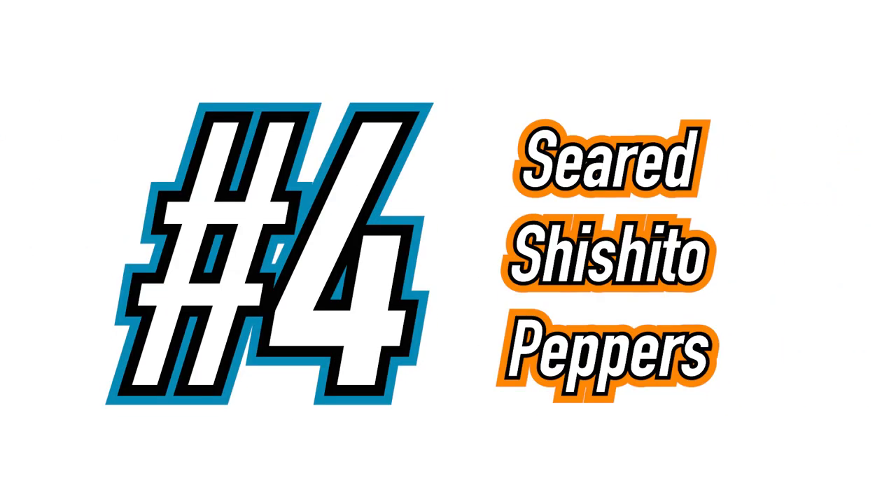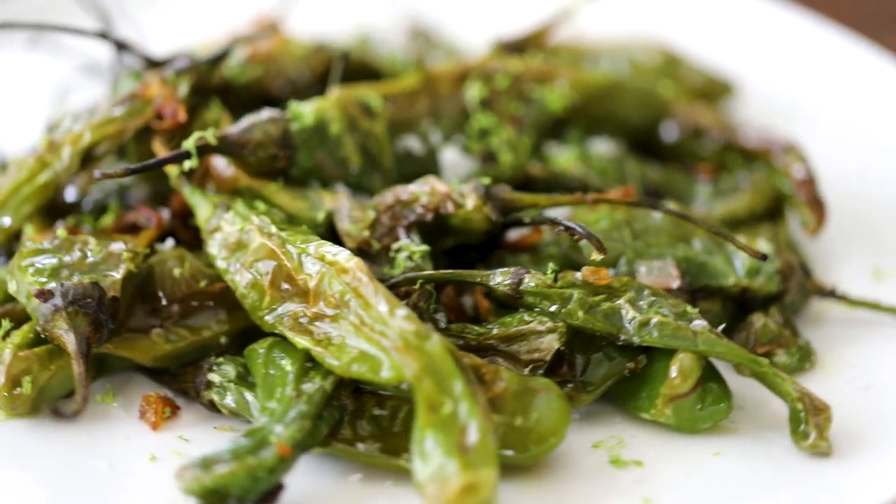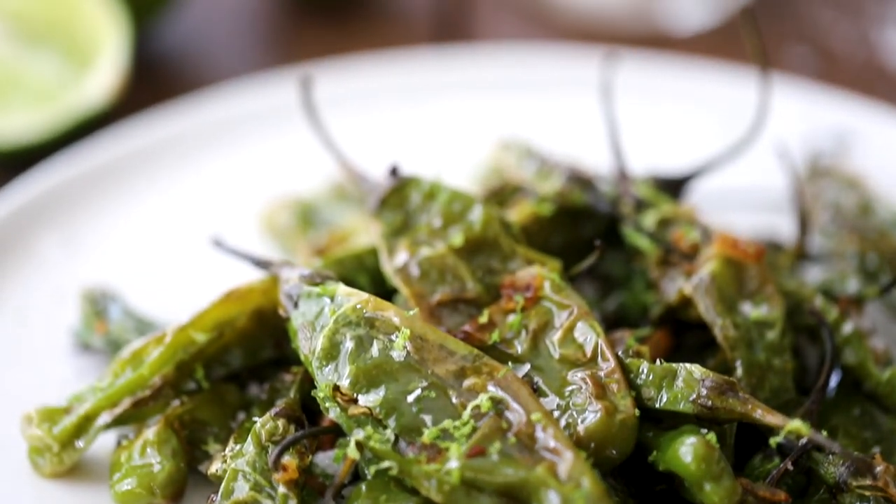Now on to recipe number four: Seared Shishito Peppers. These little gems are always a party favorite — absolutely delicious in their simplicity. But be warned, legend has it that one in every 12 packs a punch.